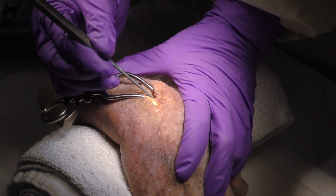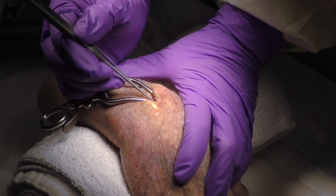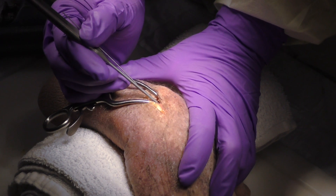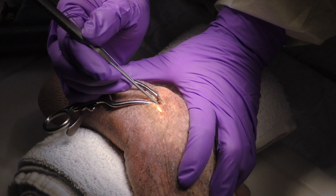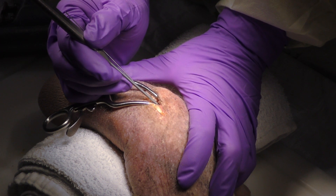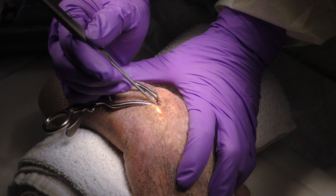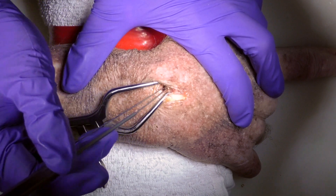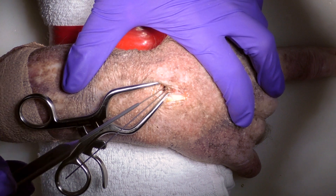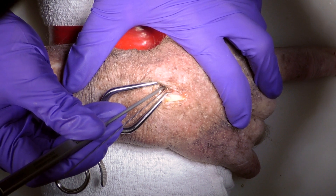For placing the scaphoid screws you want to take anywhere from two to four millimeters off of the depth that you measure to accommodate the compression you'll get across the screw. For a non-displaced fracture you can take the lower end of that scale — maybe two millimeters — but if there's more comminution you need to accommodate that and take a little more off. That's why we have a range of two to four millimeters taken off the measured depth compared to the screw length you actually place. Here we're measuring 28, so we'll probably put a 24 in there, and on the volar side we're also measuring 28, so we'll put a second 24 in the volar aspect.